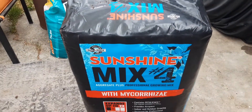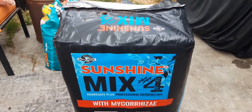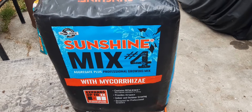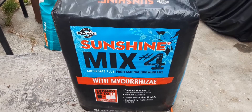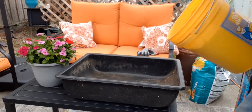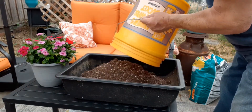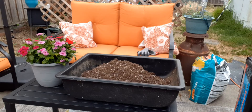For today, for the tomatoes, we're going to plant them in Sunshine Mix Number 4. I'm going to pop these in a five-gallon fabric pot. I'm going to start off with Sunshine Mix Number 4 with mycorrhizae, and I'm also going to add a little bit more perlite to it, as well as some worm castings — starting with four gallons of the Sunshine Mix Number 4 with mycorrhizae.